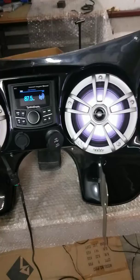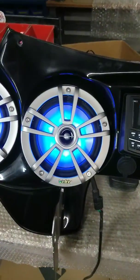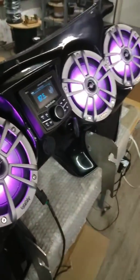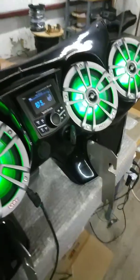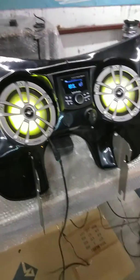So we're going to continue to play around with these, but they look really, really cool. I'm going to have those guys shut the lights off real quick, just so I can show you kind of what's going on there.